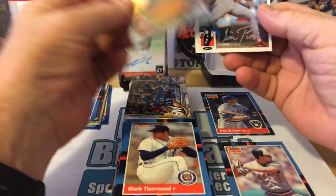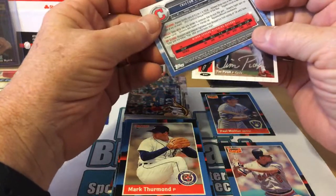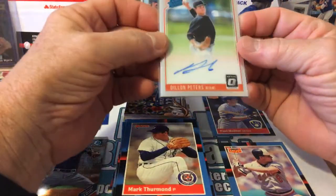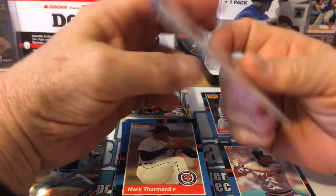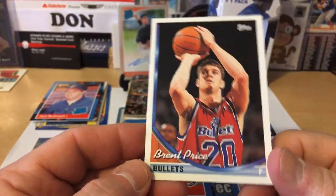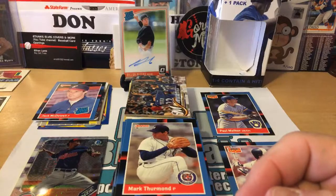We did get a couple of different types of cards: the Silver Signature Collector's Choice Upper Deck, the Bowman Chrome for Tristan McKenzie from 2018. Our hit in the box was Dylan Peters, Miami Marlins rated rookie from Optic Donruss 2018. Nice little auto there — I'll set that aside in my separation box. We also got the basketball card — Brent Price with the Bullets.